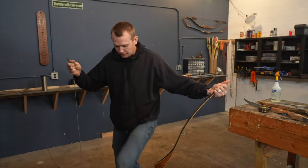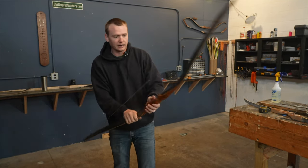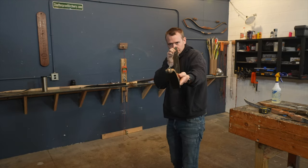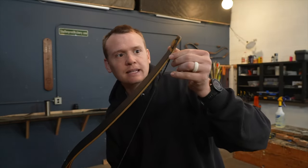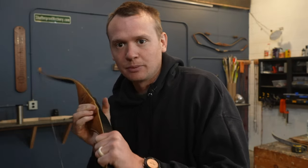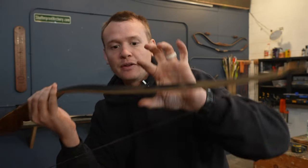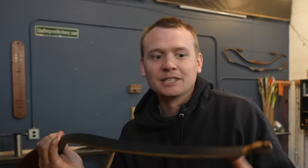I'm going to start by putting a bowstring on the bow and just taking a look at it, make sure everything looks good. One of the design changes we've made is we've made the limbs a little bit thinner than we used to. That's fantastic news for this customer because I can thin the limbs and make it a lower poundage rather than thinning the thickness. By thinning the limbs it should keep the speed up but give it a lighter poundage draw.